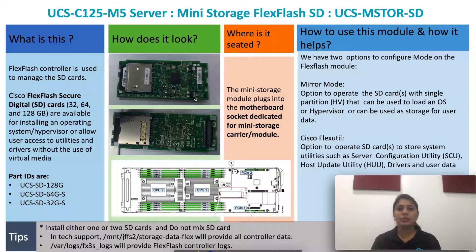Hi all, this is Kala from UCS-TAC. I'm here to present mini storage FlexFlash installation on the C125M5 server.